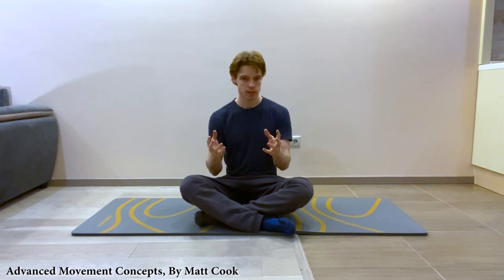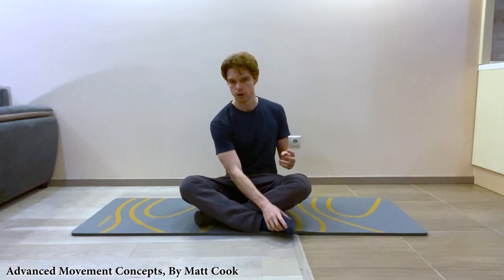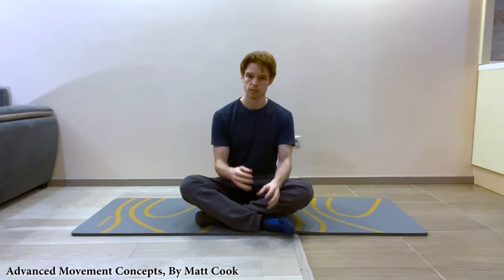Hey, it's Matt. So if you're interested in getting flexibility in your hamstrings, your calves, and on the bottom of the feet, and really good performance and lovely mobility - just pain-free movement in all of your legs - I think you'll really like what I'm going to show you.